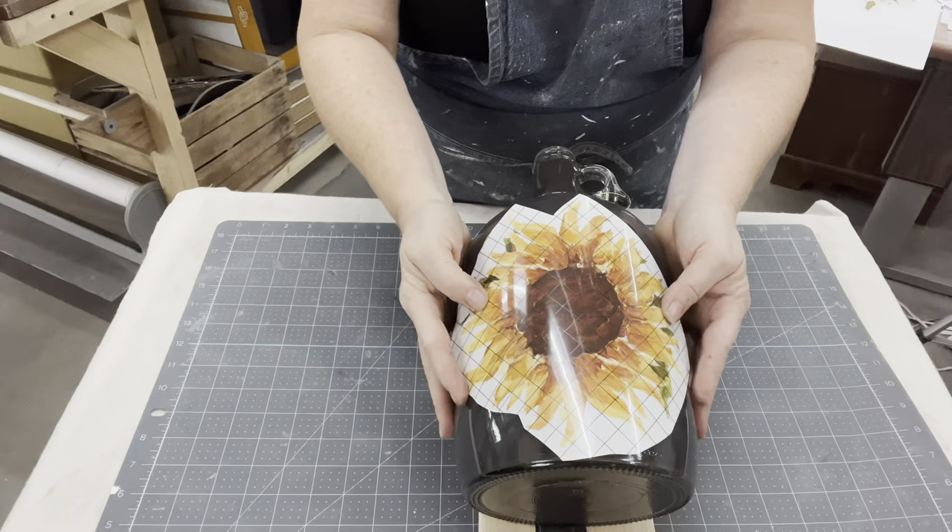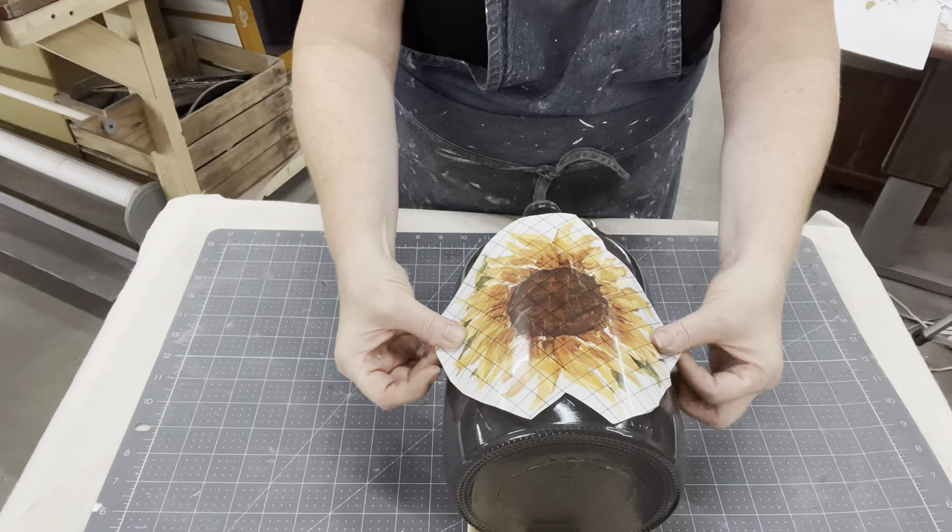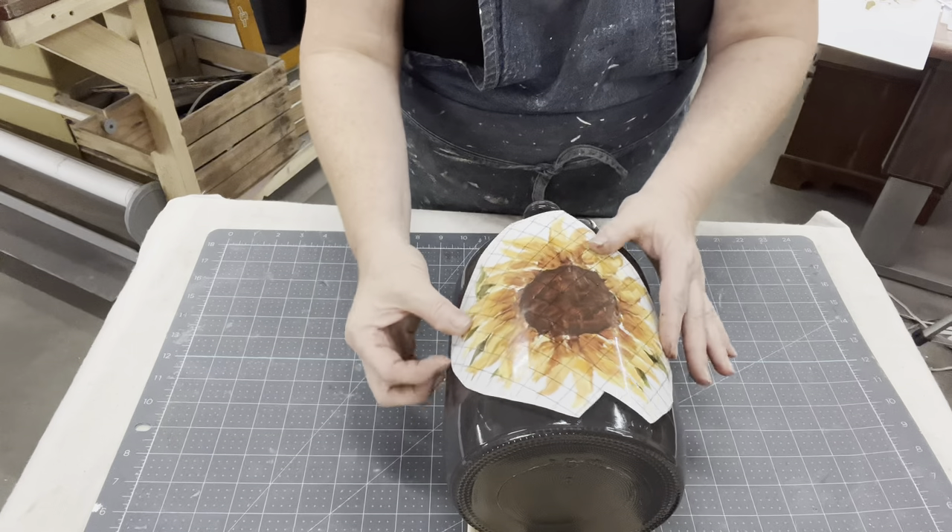Paint is definitely thicker than food coloring, so it took a little while to get it to swirl down and get some of the excess out. Hopefully it will dry well.